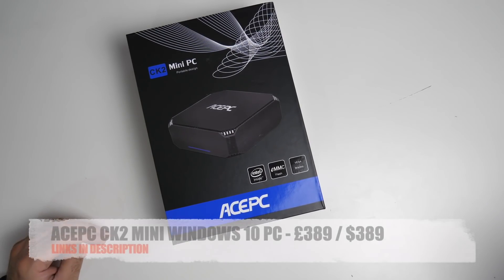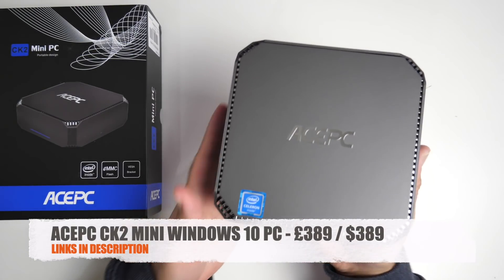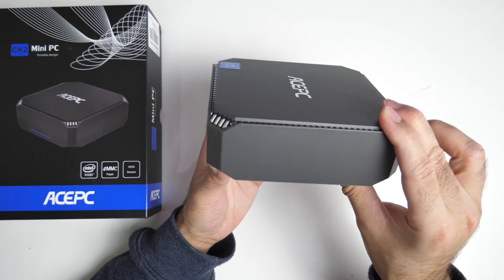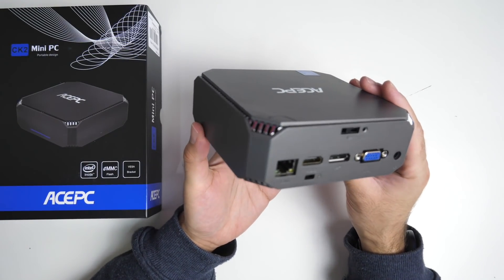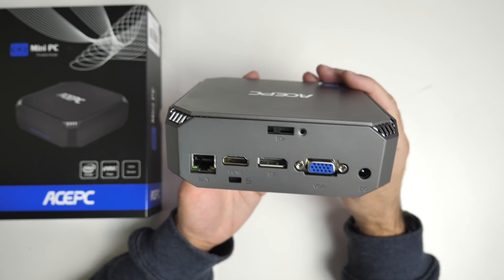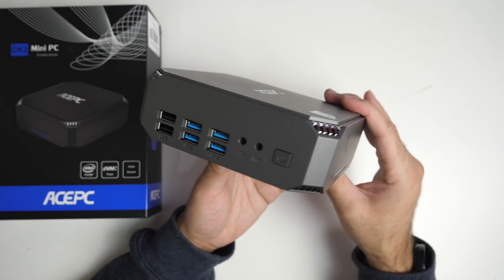So today I've got my hands on the ACE PC CK2 Mini. This is a small compact mini PC running full Windows 10 and you have some pretty decent specs and features which includes triple display outputs, it's upgradeable and it supports 4K.